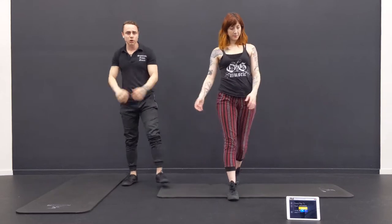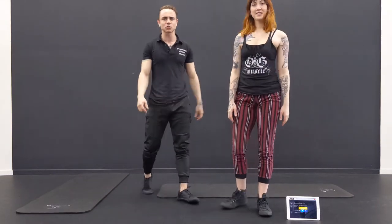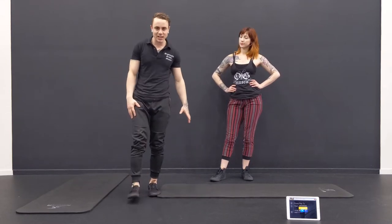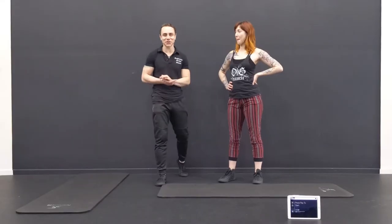Check it out, good work! We made it. We're going to get two more circuits in right now. Take a little rest, shake it out. Especially the legs — we've got a little bit more for the legs. Circuit number two.